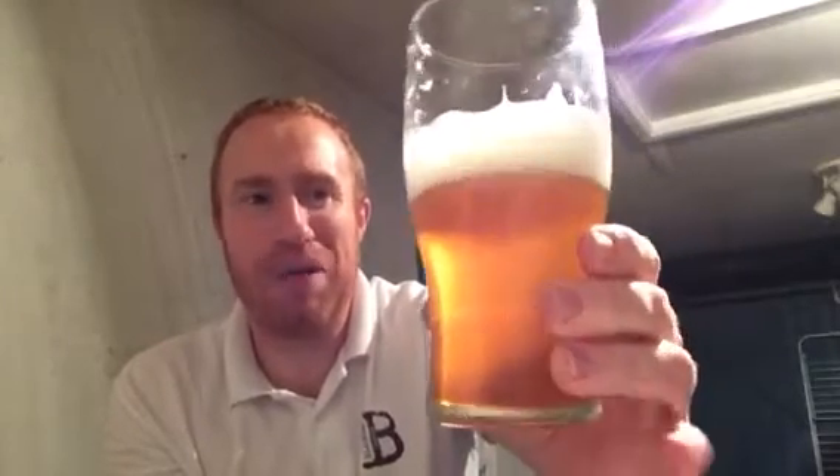Jesus, this is aged alright. What I find is with using Simcoe and Mosaic — and especially Mosaic — when Mosaic hops start to fade, they still leave a tiny piney-ness but turn very much like peach. This tastes like a weak barley wine. The body on the beer is absolutely fantastic and the carbonation is absolutely spot on. For me it's got the right hoppiness; this is a beer I could easily drink this time of year, and it's not too strong but it's full of flavor.